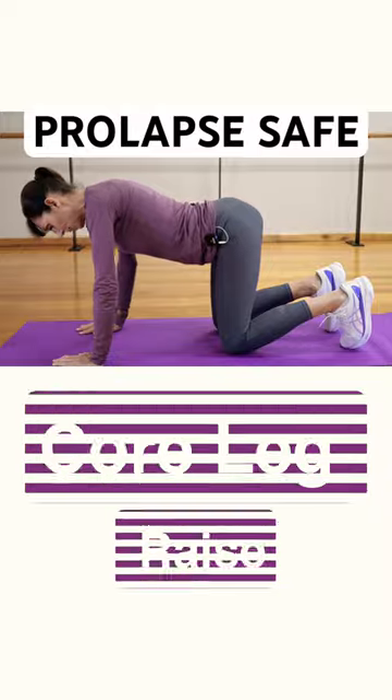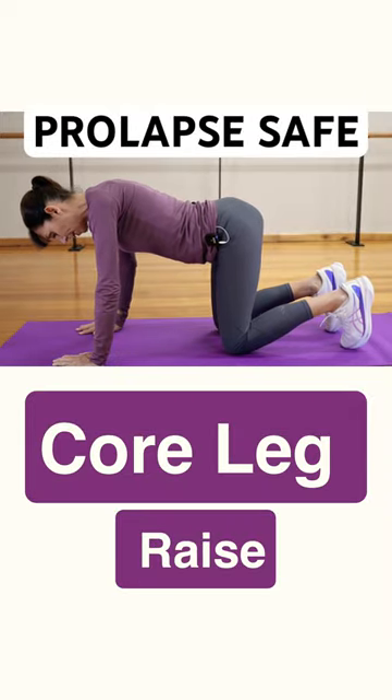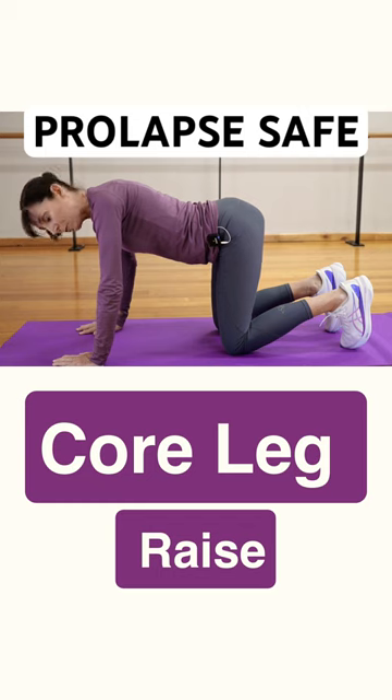In that position again, shoulders back away from your ears, inward curve in the back — just check your position before you start. Now draw your lower abdominal muscles on just very gently.